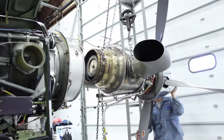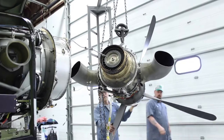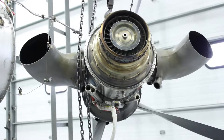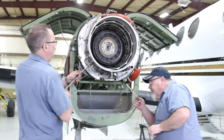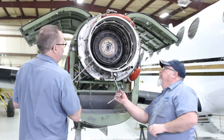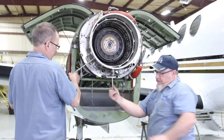Josh gently slides the power section back, removes it, and clears it away from the engine. Here is the power section. Here are Paul and Mark removing the fuel nozzles, which the team at Turbines Inc will clean and inspect.